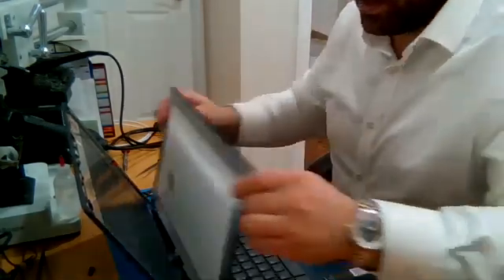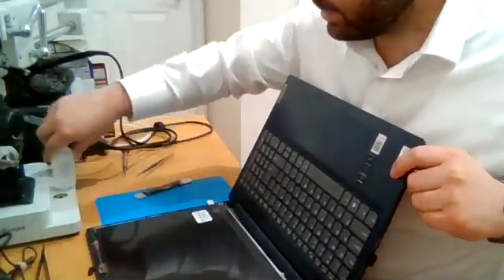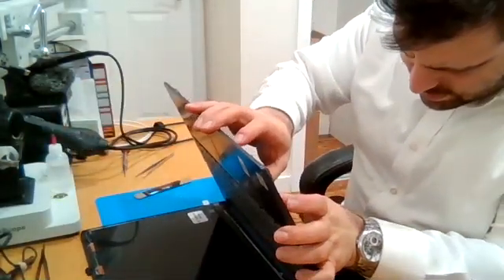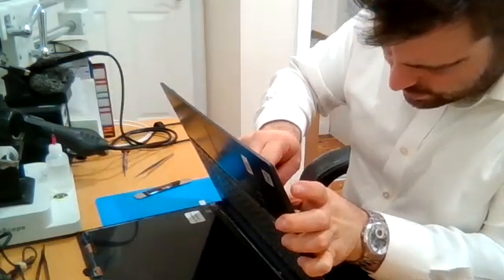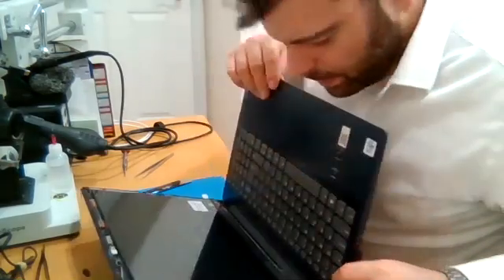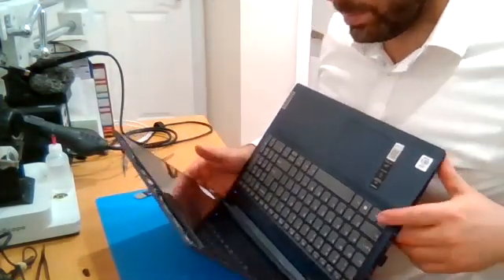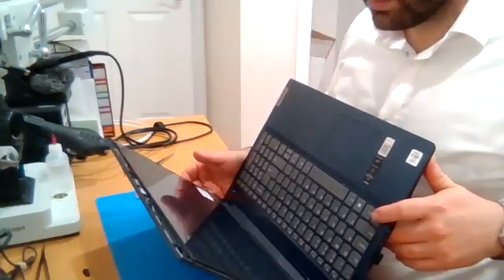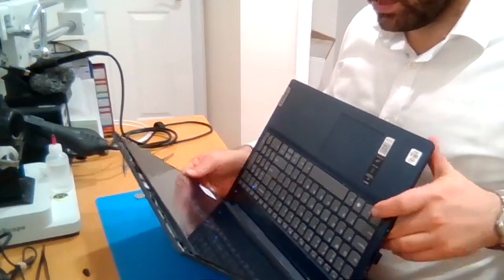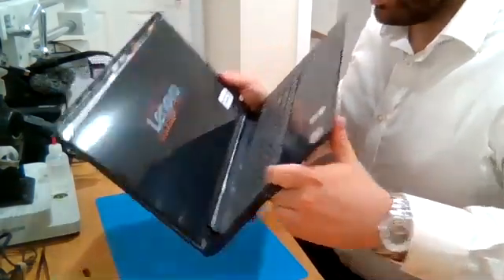Now we can reconnect the battery and test it — I always recommend doing that just in case. There we go, it's working, although the Lenovo logo is probably showing in a backwards view.